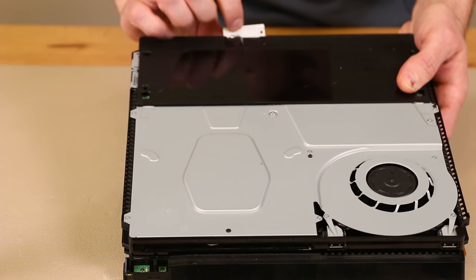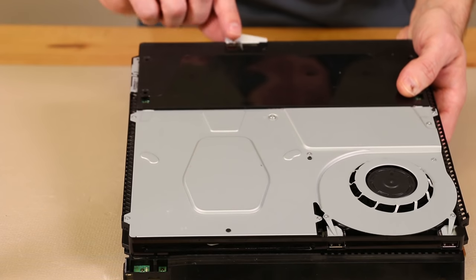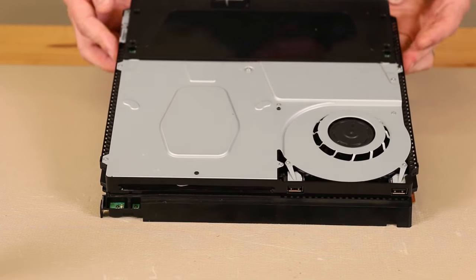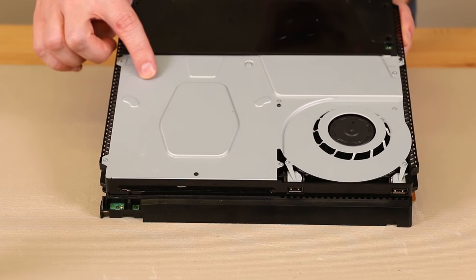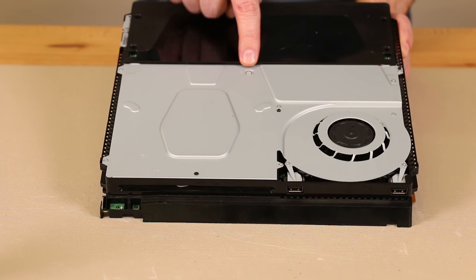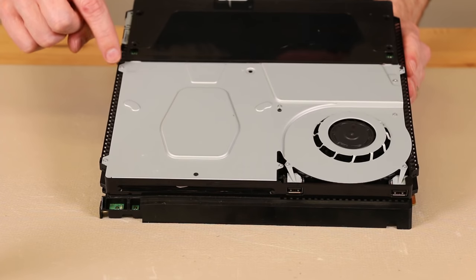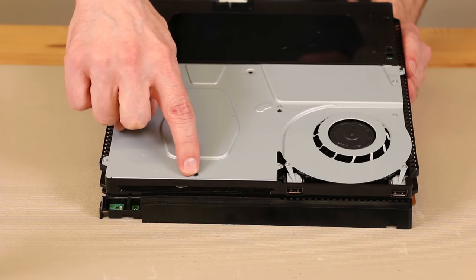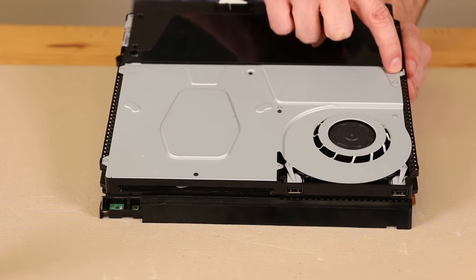For the antenna we just grab the front of it, lift up just a little bit, and that'll move it back. Then we need to de-route the cable from the little channel right there. Once that's done we're going to lift up on the power supply just enough to get this plate out. But we've got to remove all these screws on the plate first. We're going to remove this T8 security torx screw first. After that we need to remove ten Phillips screws.